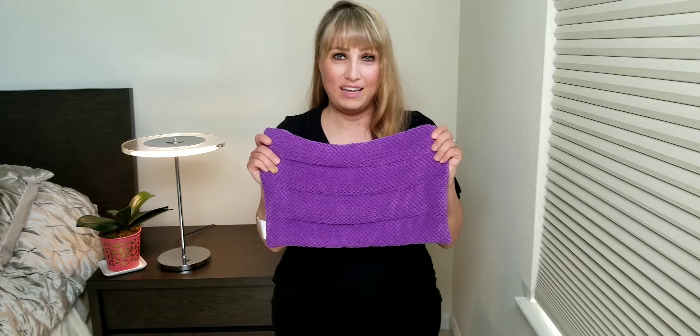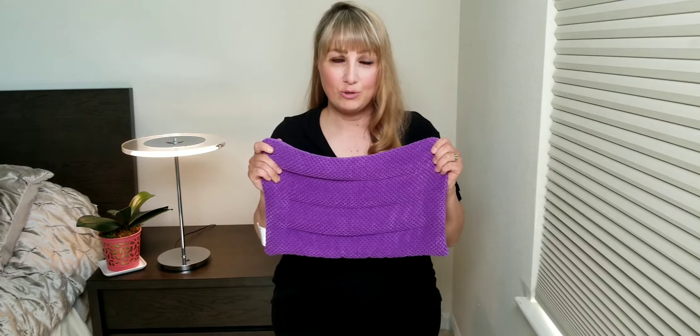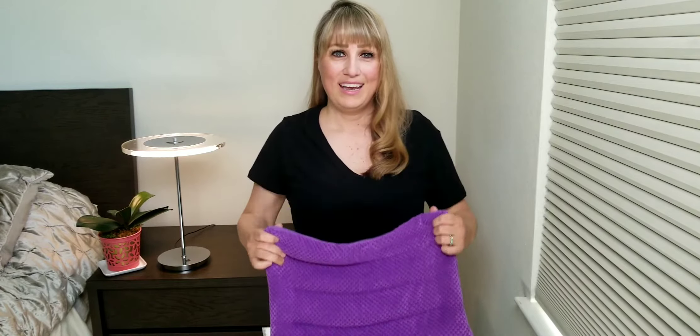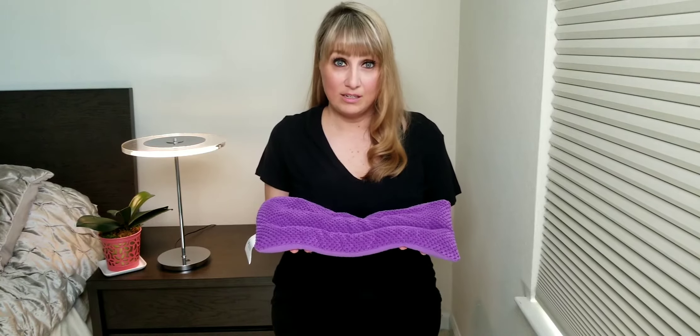Hey guys, I want to show you this amazing microwavable heating pad that I discovered. Check it out. It looks like this and it's great for pain relief like for your back, your shoulders, or if you have cramps. It's filled with natural flax seeds and millets and clay beads which are unscented,